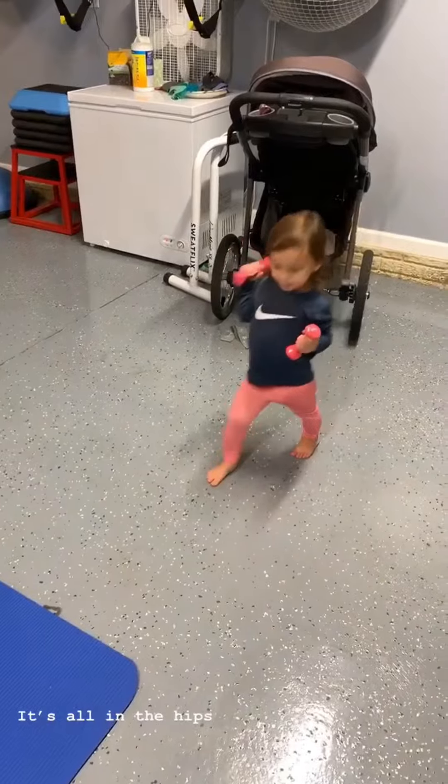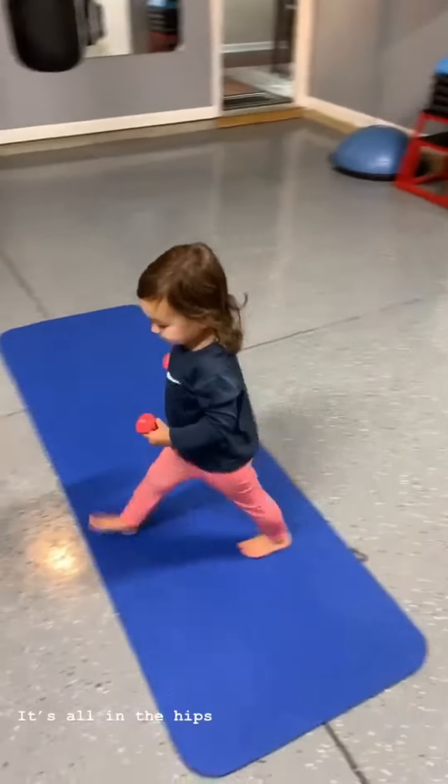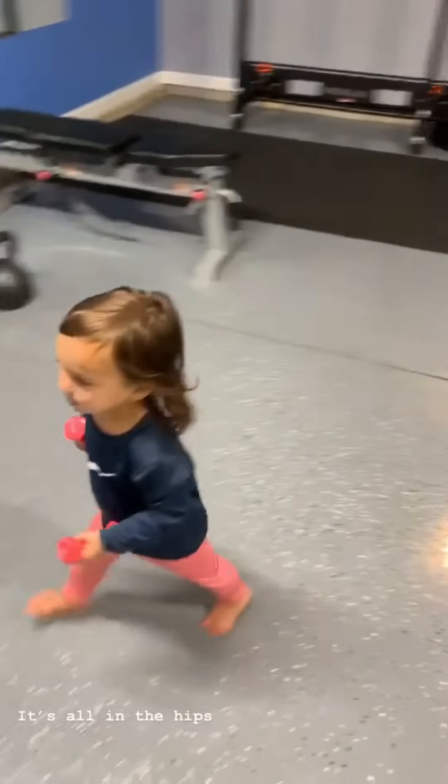Squats. Squats with the press. Lunges. Walking lunges. That's pretty darn good.